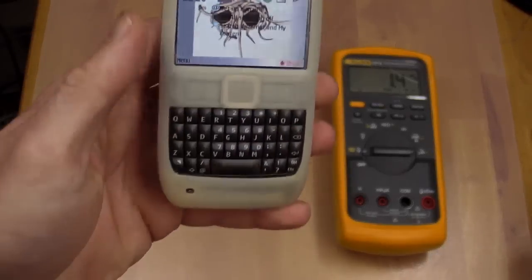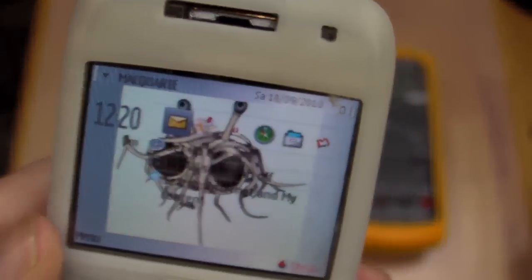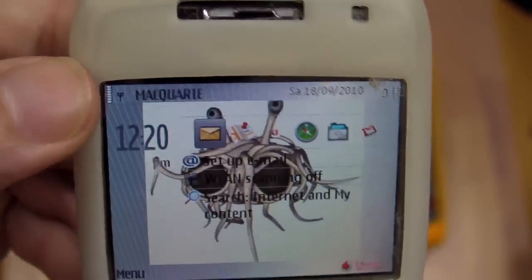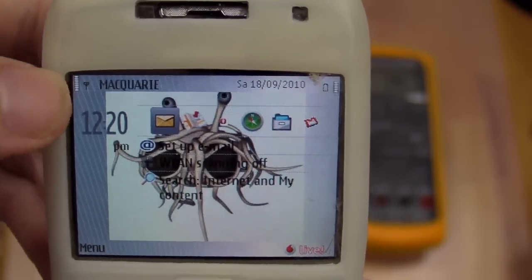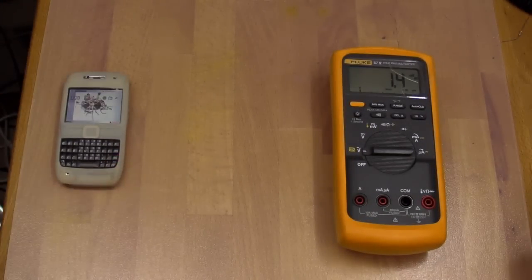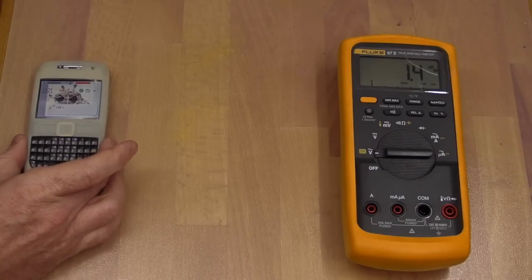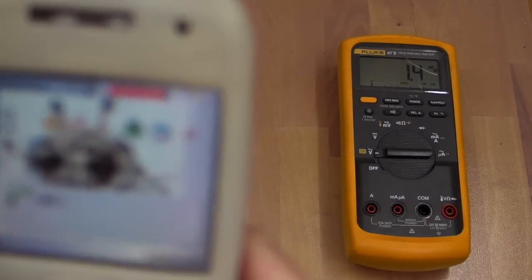And now for the big test - a mobile phone. This is a Nokia E71. It's not 3G at the moment because I get poor 3G coverage here, so it's just standard GSM. I'm going to put it about a foot away. Okay, we're answering and we're talking, so the mobile phone is active.